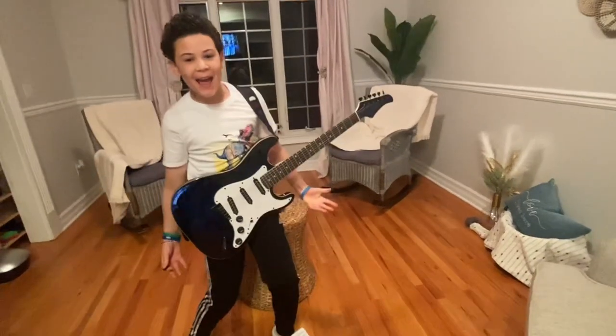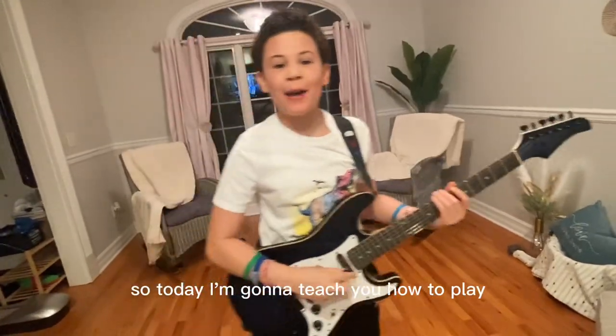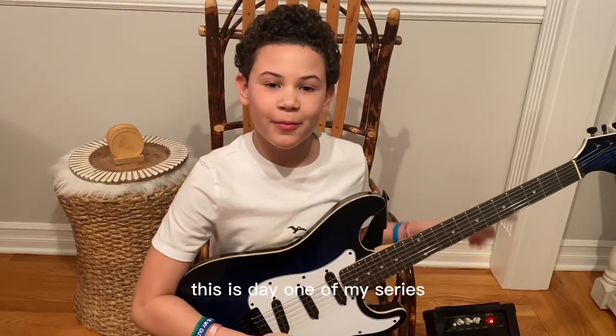Let's get the video started! Hey guys, this is Ray. I'm going to teach you how to play cool electric guitar. This is day one of my series.